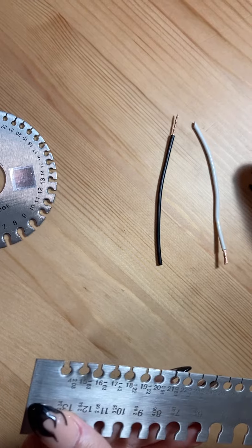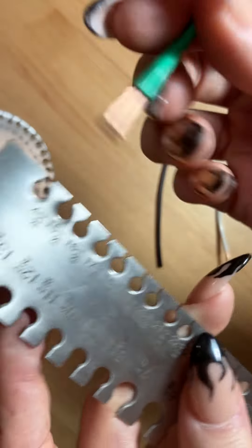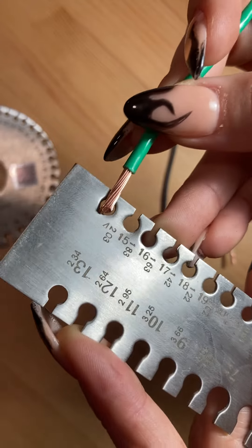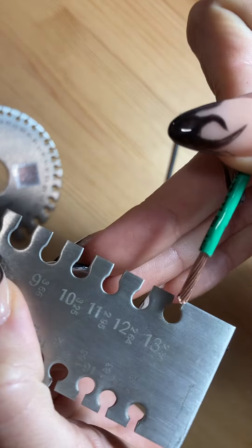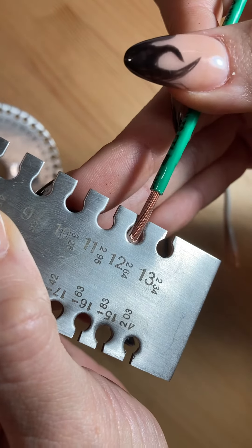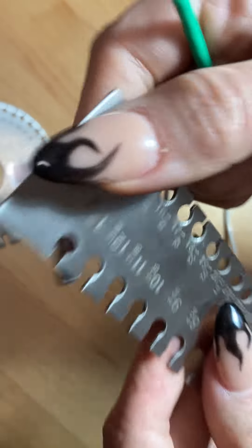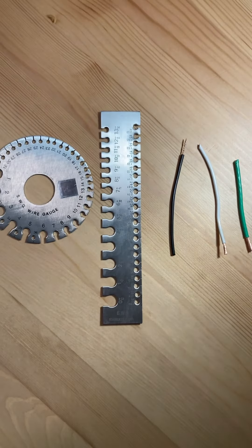Lastly we have the green wire. Again you want to measure the stripped side, so we're going to go ahead and try again. The 14 is a bit loose so we're going to turn it to the other side. The 13 fits just right because if you go to 12 it's too big. So this one's going to be a 13 gauge wire, and in other words it's going to be 2.34 millimeters. That's how you measure with an SWG wire gauge.